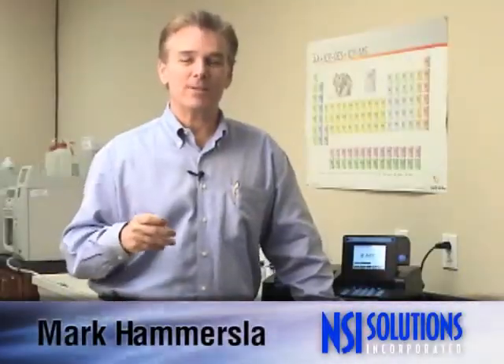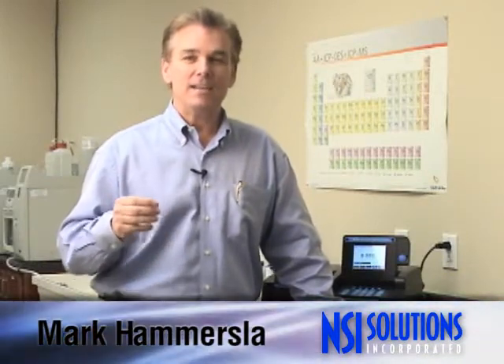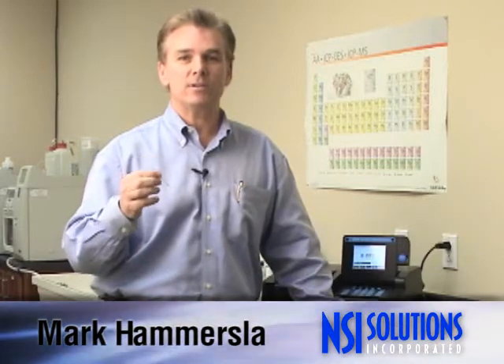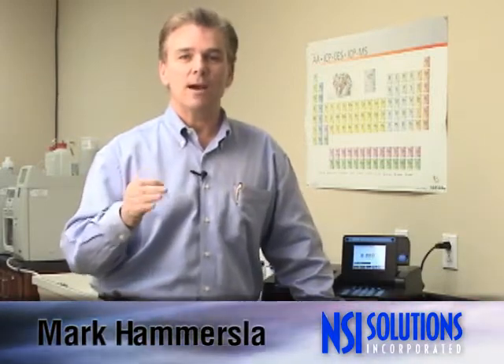Hi, everybody. Mark Hammersley here with NSI Solutions. Today I'd like to demonstrate our new chlorine check standards packaged in single-use Teflon tubes. We have six different formulations: three of them are for DPD colorimetric methods, and three are for amperometric titration methods.